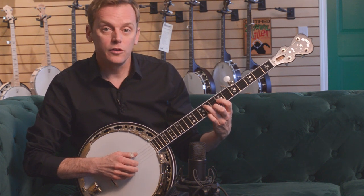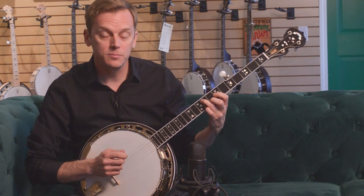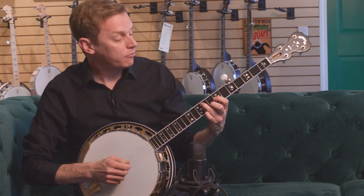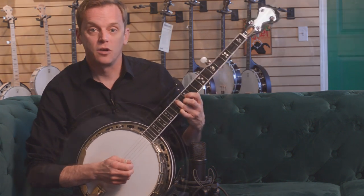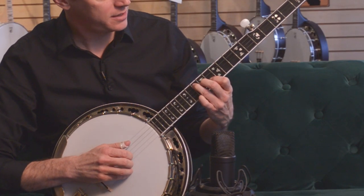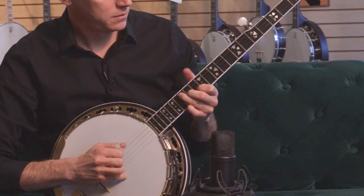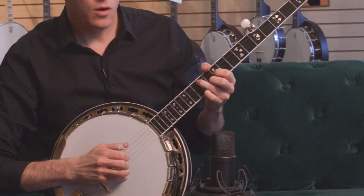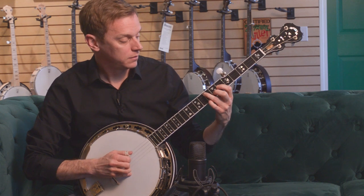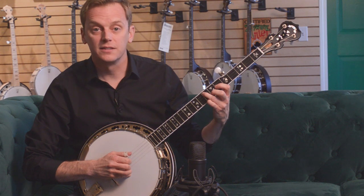No matter where you start, if you're in this position, the four and five chord will always be in the same place relative to the one chord. Let's say at random this is where we're starting — B flat. You want four: up a half step and switch your index and middle finger. There's five. One, four, and five — always in the same place. We'll go back: F sharp as the starting chord. There's one, there's four, there's five. Always in the same place.